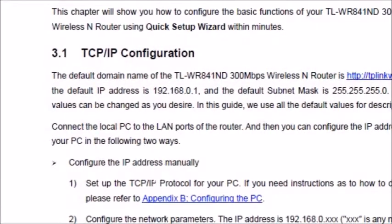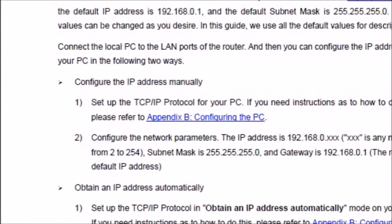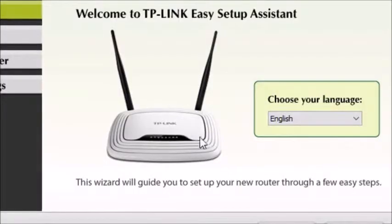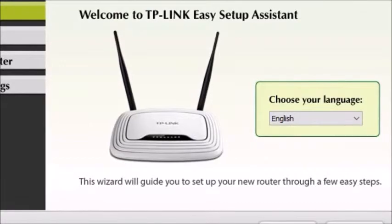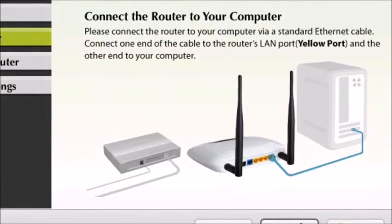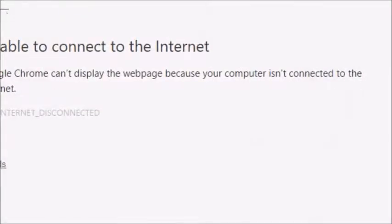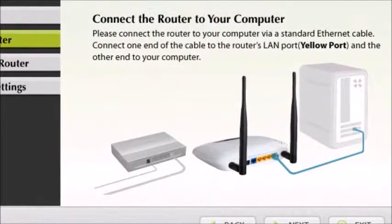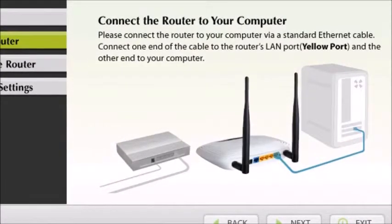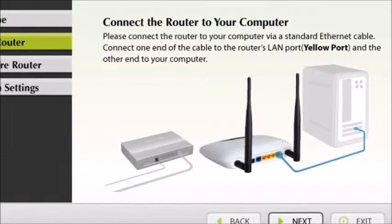You could also just do it automatically using the Easy Installation software they provide. Welcome to the TP-Link Easy Setup Assistant — choose your language. The diagram shows you need to connect your PC using the Ethernet cable first. I didn't use the included Ethernet cable because part of it was chipped off, making it really difficult to remove from any RJ45 port.